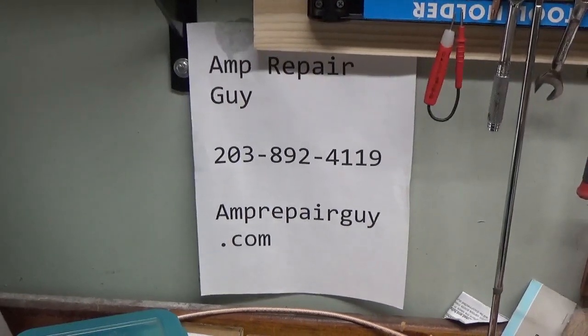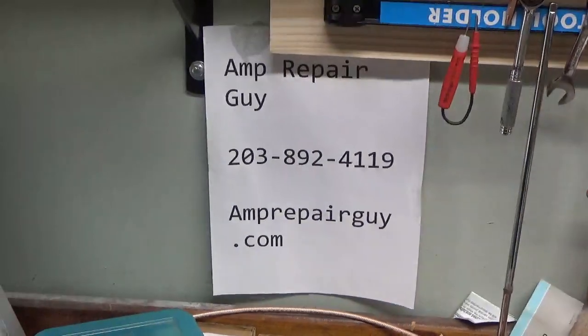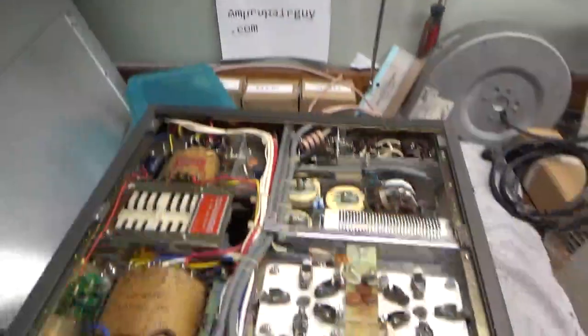Hey everybody, there's my phone number on my website. So here we have another Kenwood TL922.